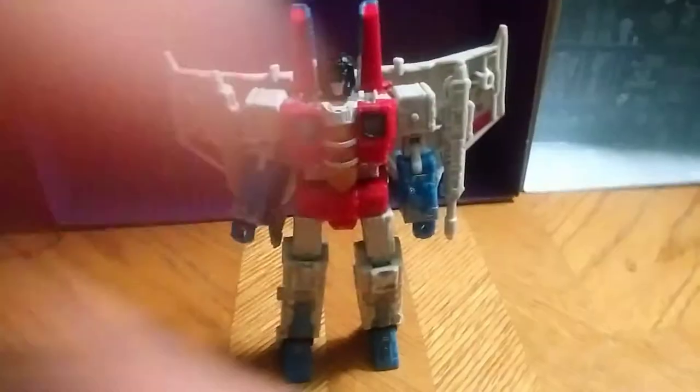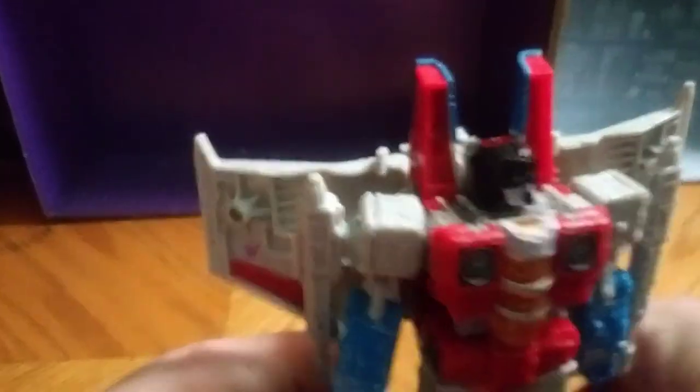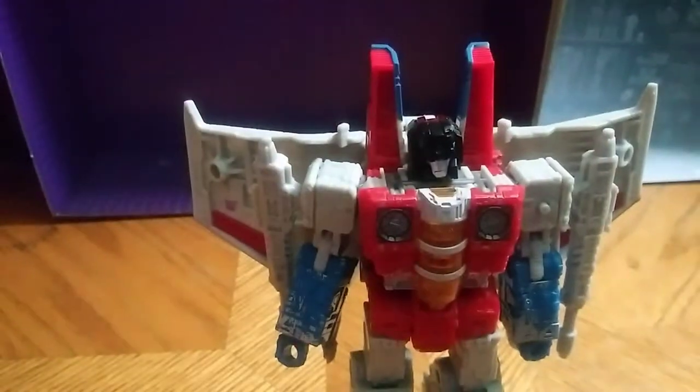I do take it off to show off some stuff. Now let's get up close and personal with that head sculpt. Oh yeah, really good head sculpt. I love that head sculpt — the paint and all the details. Definitely the best Cybertronian mode Starscream I own.